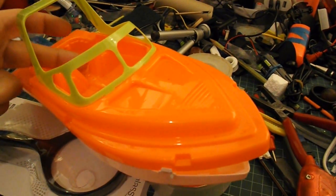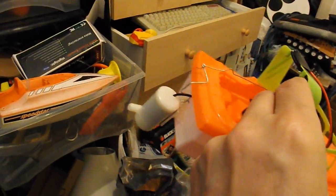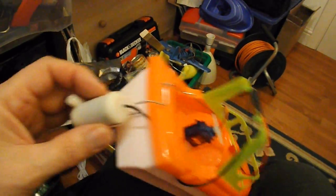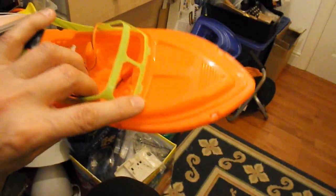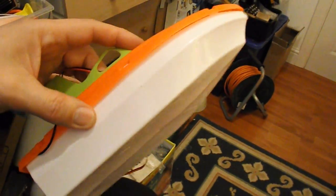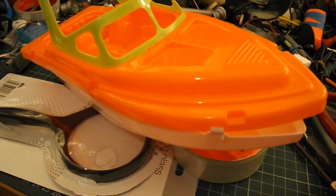I'll need to put a servo there as well, rather like the one on this boat — that's the one that moves the little water jet on the back there and steers this boat. These are cheap plastic toys from the 99p store; haven't seen them yet this year, they're sort of a summer item. So I'll get on and fill that with some expanding foam.